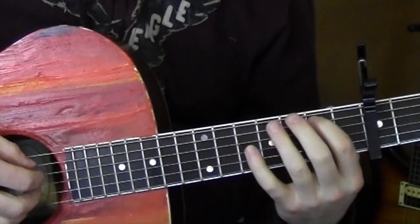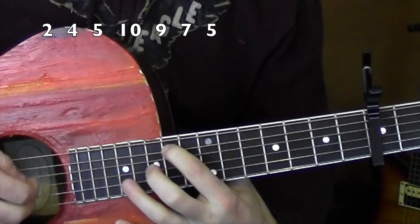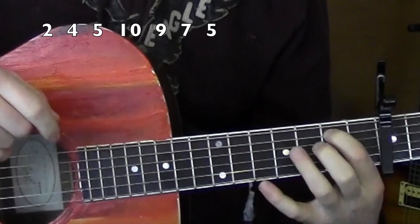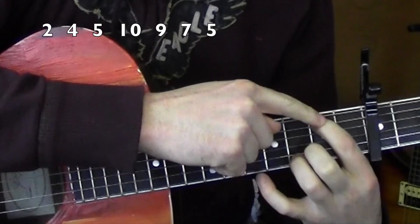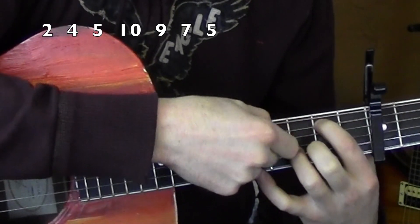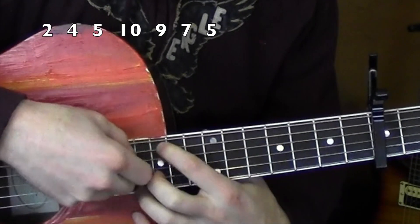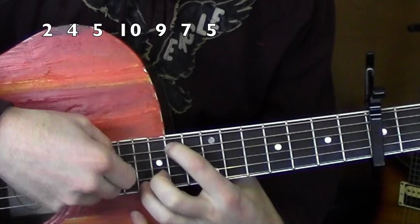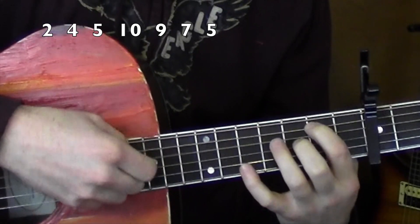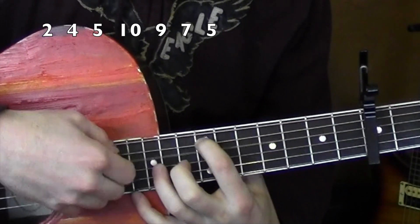So the next part that we have sounds like this. Not 100% exactly what's going on, but it's pretty close — when I was playing along with it, it sounds pretty close. So I'm playing relative to the capo, and then I keep on playing this 4th string open. So 2nd fret relative to the capo: 1st, 4th, 4th, 5th, 10th, 9th, 7th, 5th. All right, so let's start from 2 again. 4, 5, 10, 9, 7, 5. Good.